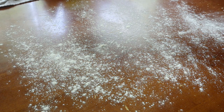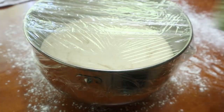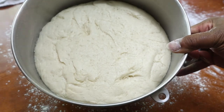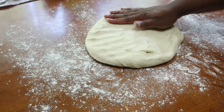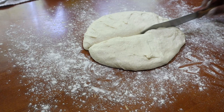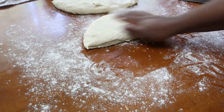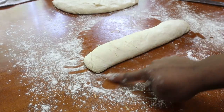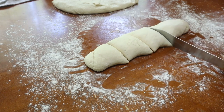Once proofed, lightly flour your work surface. As you can see, the dough has doubled in size nicely. Make sure you deflate the dough and get as much air out as possible — that'll help when you start rolling. Flatten it out and cut it in half as evenly as possible. Then decide how many pretzels you want from each half. I add a little more flour on top, roll it into a cylinder shape, and cut each half into five pieces.